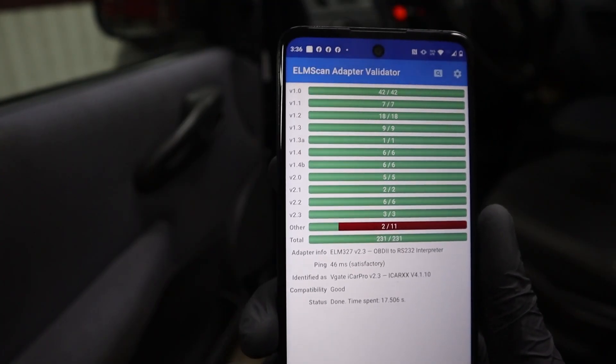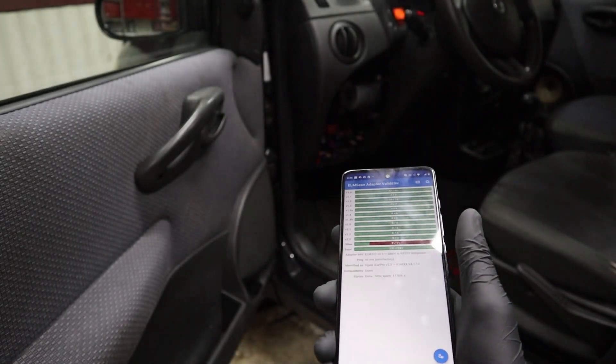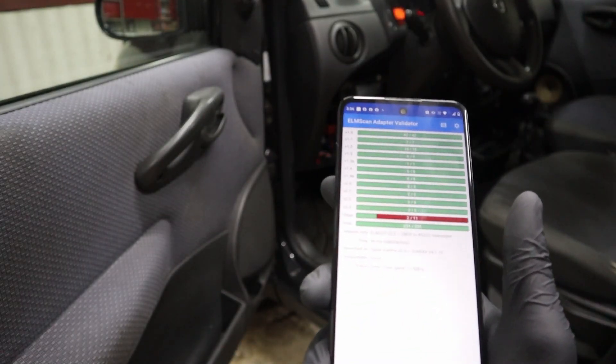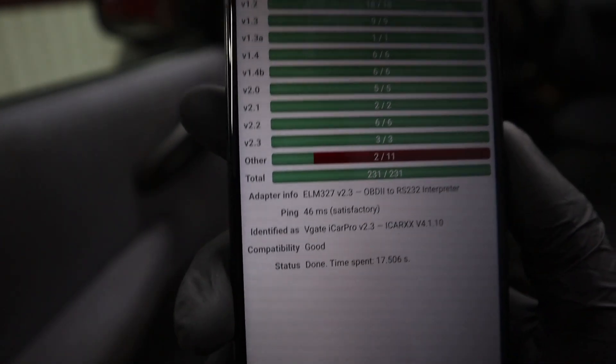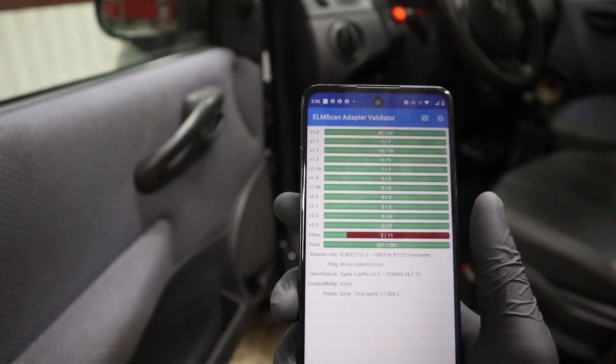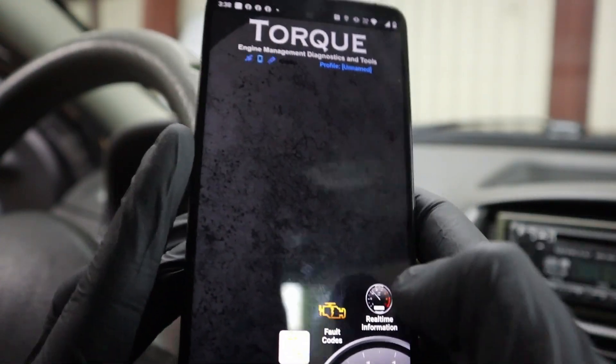ELM version 2.3 — so very good. This also means we have the sleep function, so you can have it connected at all times and it will not drain your battery. Speed ping is 46ms with a verdict of satisfactory. For a cheap adapter, a really good ELM version. Now we can try reading codes and live data to see if everything works.